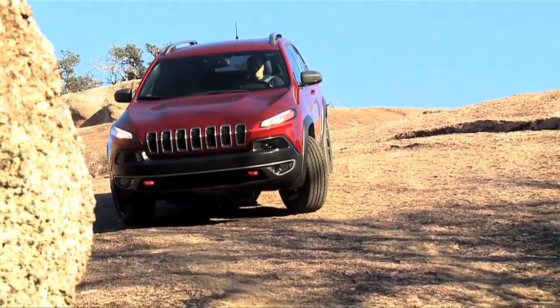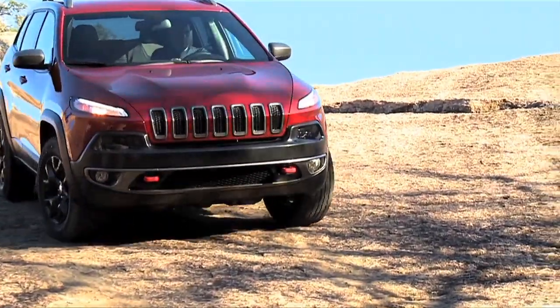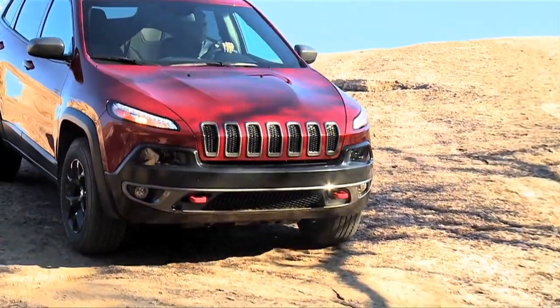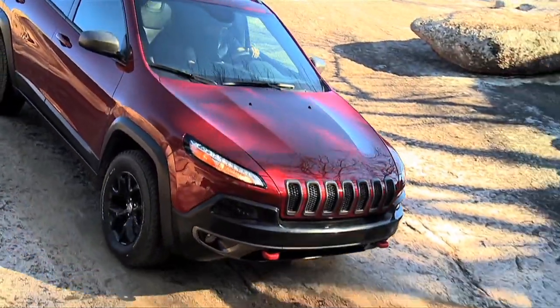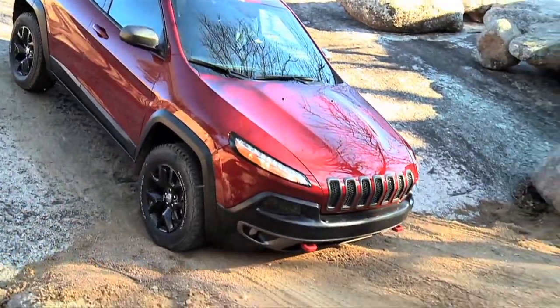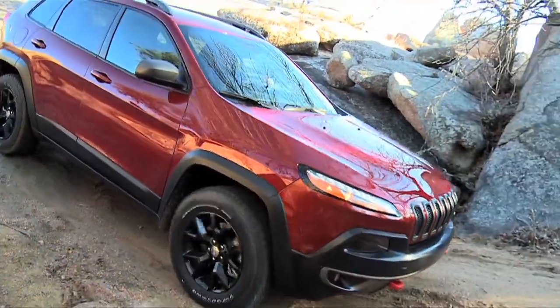The Trailhawk vehicle not only has a 2.92 to 1 low range, but it also has a rear mechanical locker. That locks both the left wheel to the right wheel so that in extreme conditions you don't get one to spin and you don't lose any of that traction.